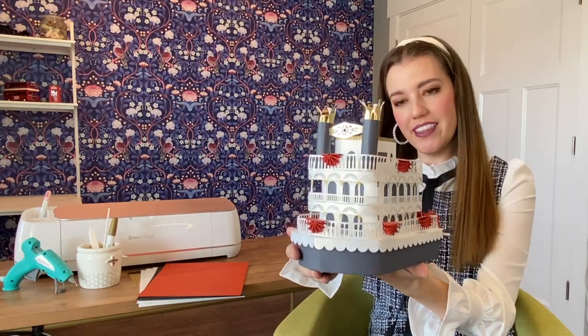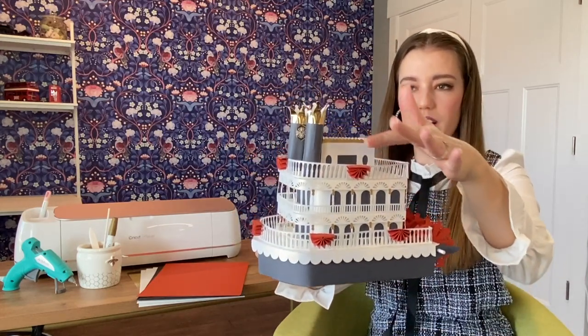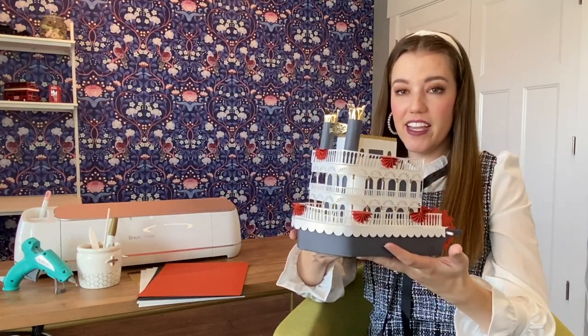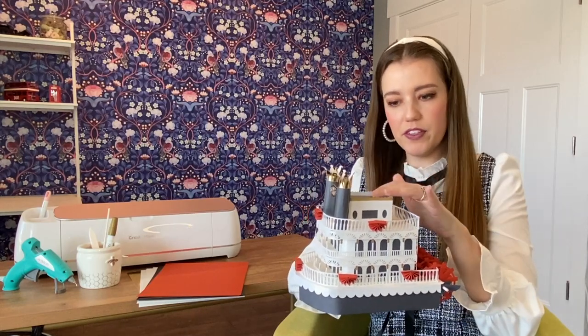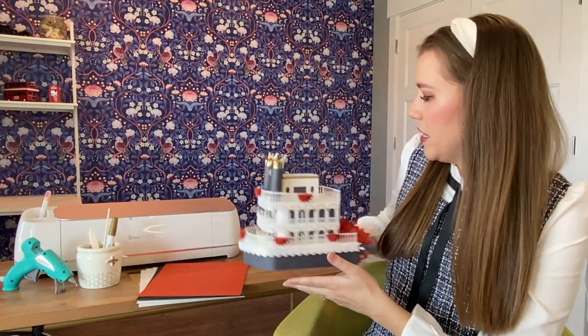Hi everyone and welcome to Make it with Miss Mandy. Today we're going to be creating this 3D riverboat, and this is a really cool one with lots of tiny details and even a movable paddle wheel on the back which is really fun. I made this design a while back and I've gotten a lot of questions on how to make it, especially this paddle wheel, so I'm excited to answer some questions today and also make myself a new riverboat.